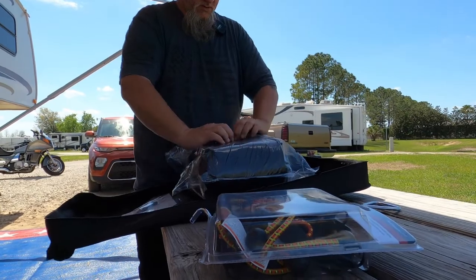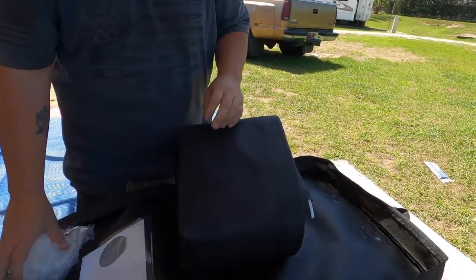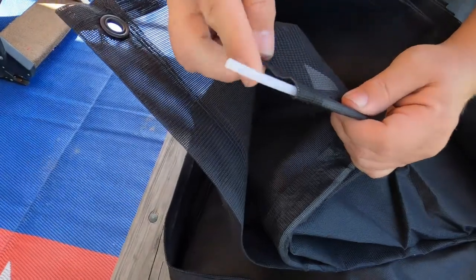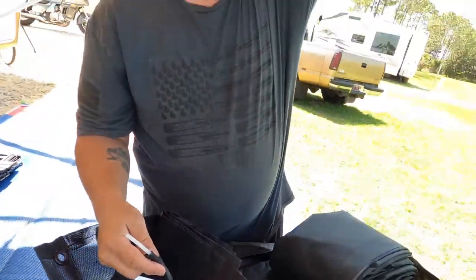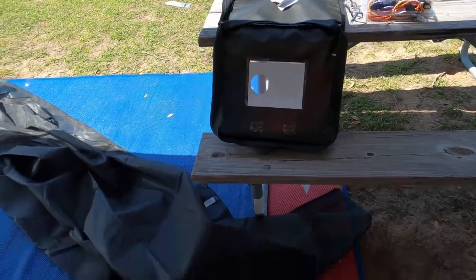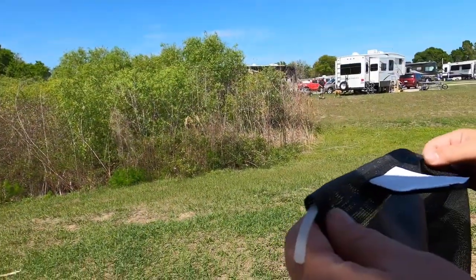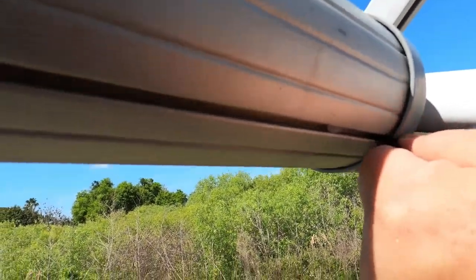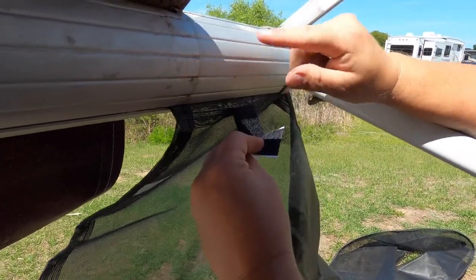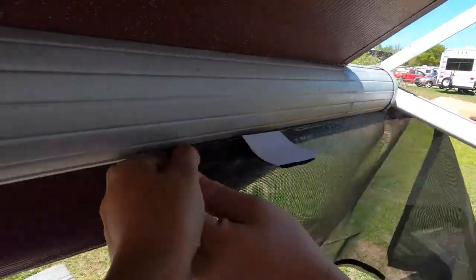Now for the unwrapping. This little end is what you run through that open track on the awning. So we unrolled it — and it came zipped up together, so we unzipped the small piece from it. Now we're going to take this and feed it into the channel. There's a little piece of velcro on here, and when you get to the end you hook one side of the velcro, and that keeps it from moving when you're owning it.